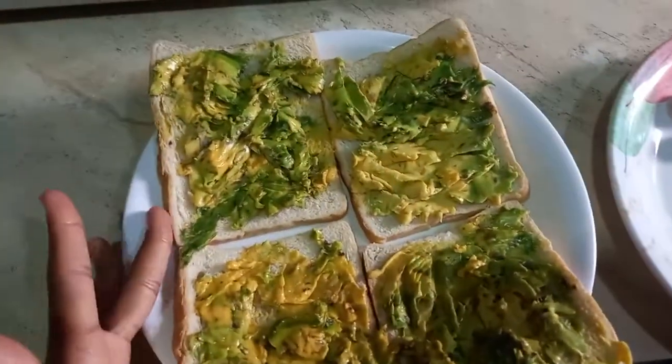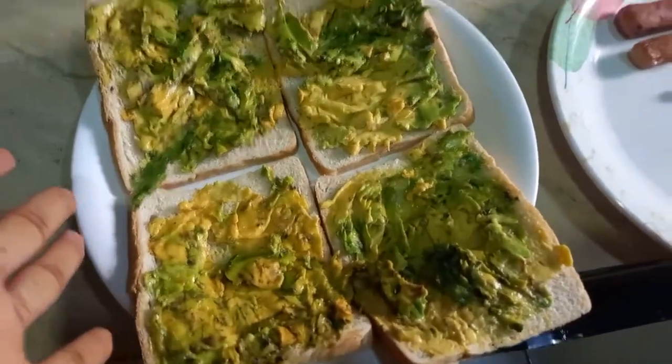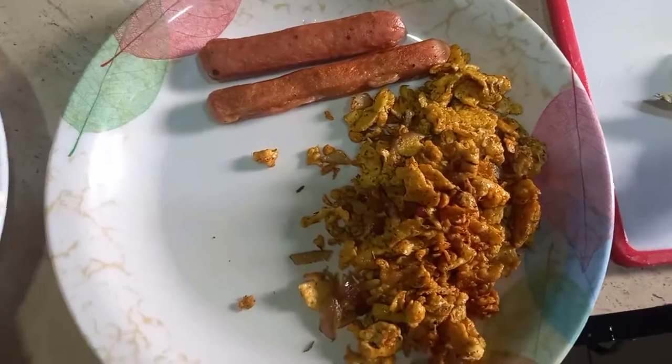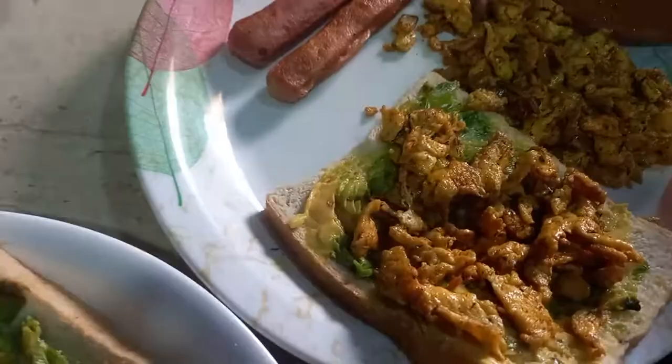So this is my bread with the avocado on it. And this is my sausage and scrambled eggs. I'm going to put the scrambled egg on the bread and I'll toast it.